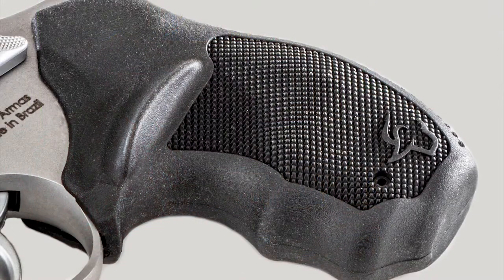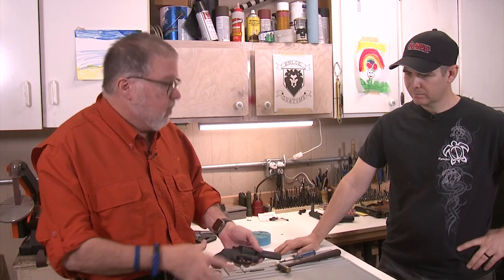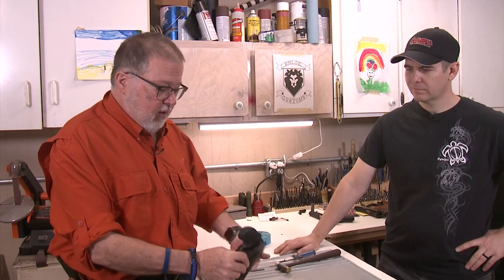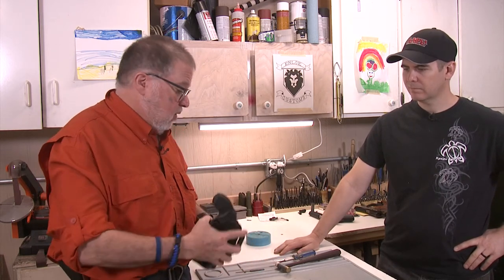It feels different — not bad, not better, not worse, just different. It's a little shorter and you lose the ability for your pinky to be fully rested on the grip. But the print size of the grip in the holster — this one is a Galco Combat Master — is a little smaller, so it's going to print less when you put it in your belt or on your nightstand.